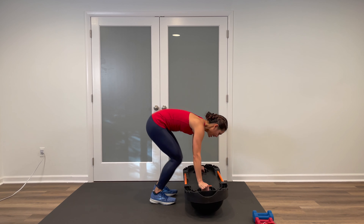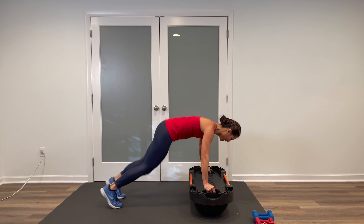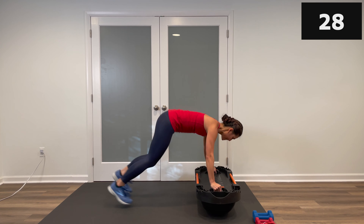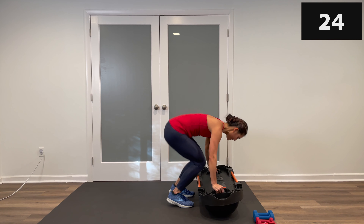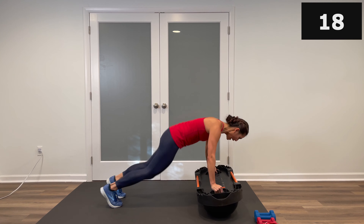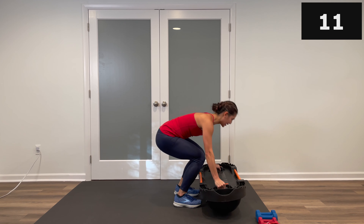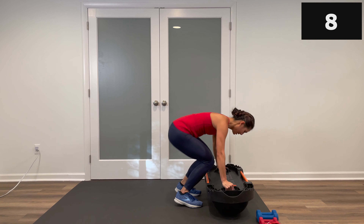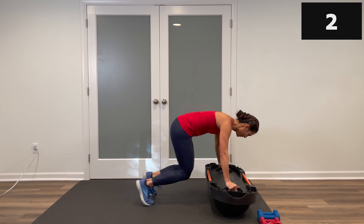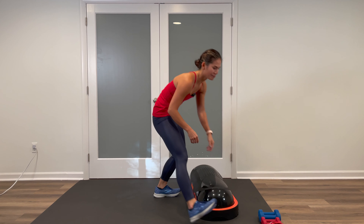Second move is a burpee — flip it over dome side down. Jump back, out and in, jump up, come to stand carefully. Bend the knees, jump out, jump in, come up and stand. Let's start — bend the knees, place the dome down, carefully come up and stand. Squeezing the glutes on top, keeping the core tight. Down and out — feeling the hamstrings. Finish strong and stop. You can set this down.